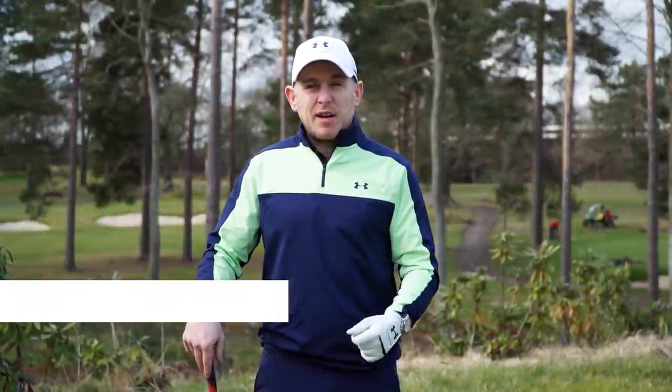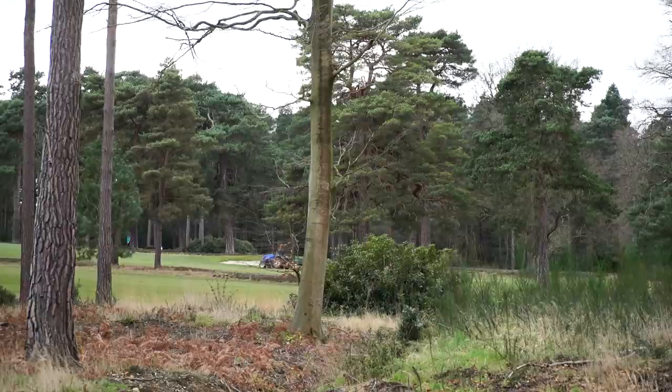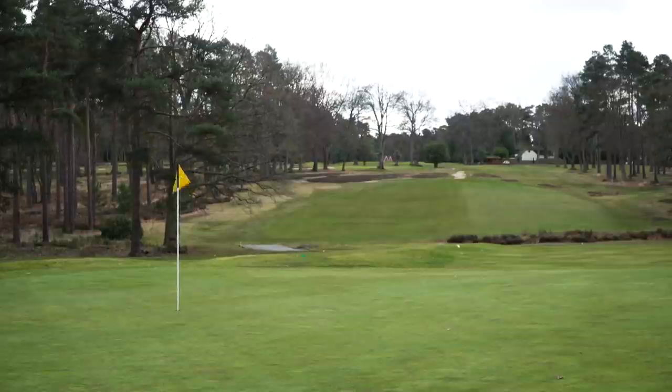A little bit windy, a little bit cold, but it's going to be a great day for it. See how my game holds up today — it could be interesting, but I'm sure it's going to be an absolutely fantastic day. Facilities are amazing. Mike and I came down here last night, and I'm looking forward to having a full day on it.